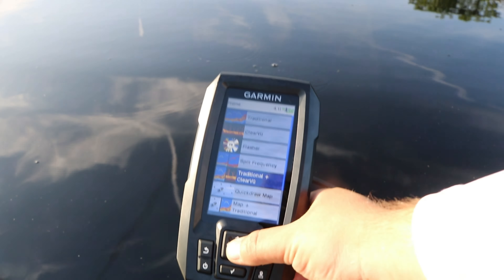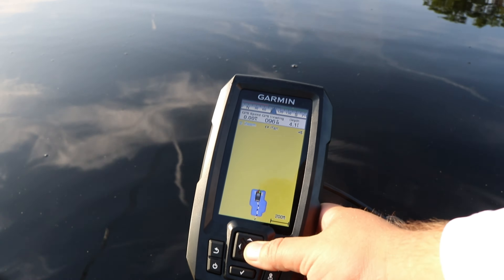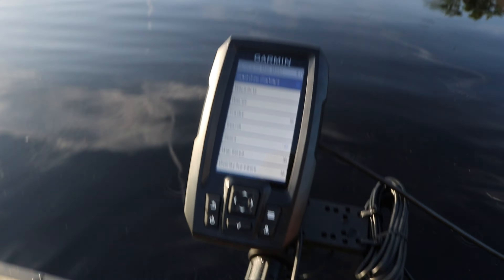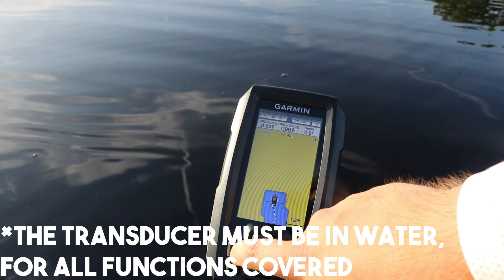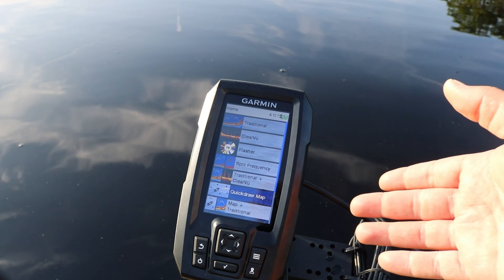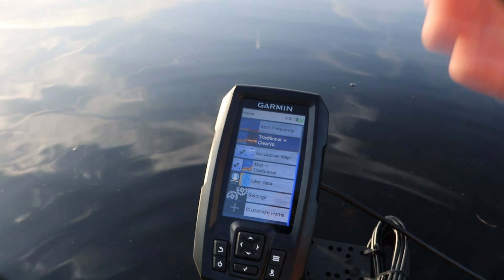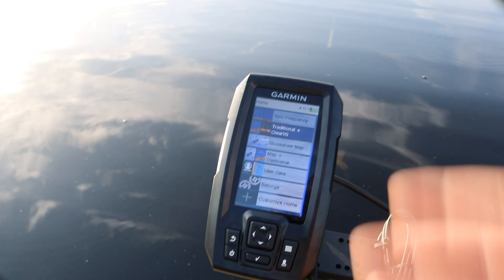Another thing that is the best part about the Garmin Striker Plus series — you hit the quick draw map, check mark, and as you guys can see I'm making a little depth chart of the lake I'm fishing right now. To do that, hit the menu button, quick draw contours, press start recording. That's all you need to do to start getting a depth reading and make a depth chart of your lake. This was just a tutorial on how to do a couple of things with the Garmin Striker 4 Plus. If you guys have any questions, throw them down below. If you guys have a general idea of how to do those three things I just showed you, you're golden.